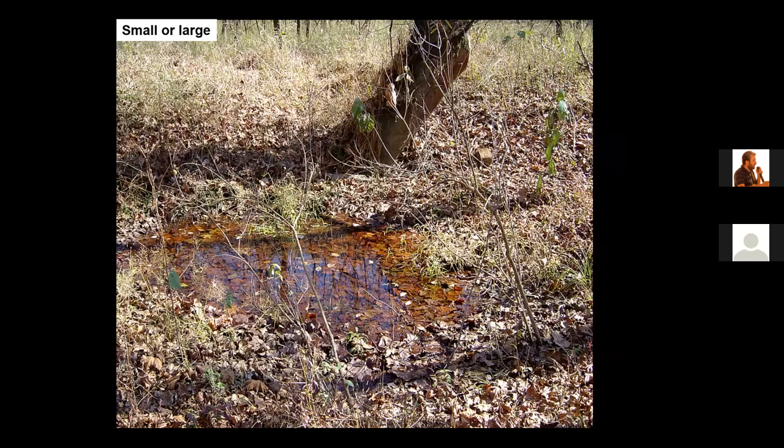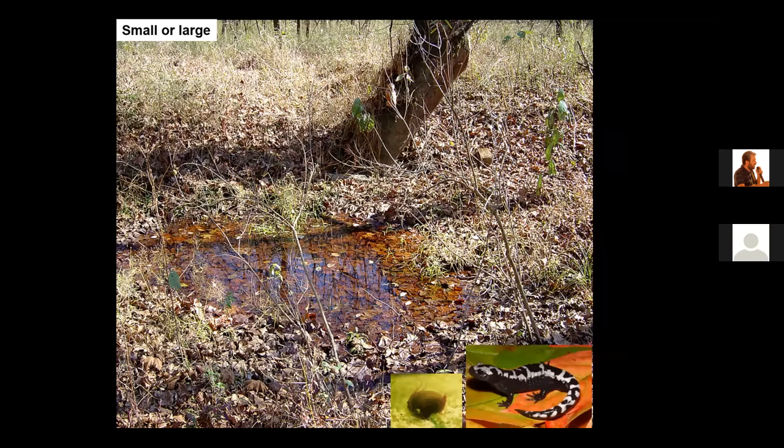One should determine in advance how large a wetland you would like to restore on a site. Small wetlands can be really important to animals. This small wetland provides habitat to clam shrimp and the marbled salamander, and the wetland is no larger than the desk in front of you.